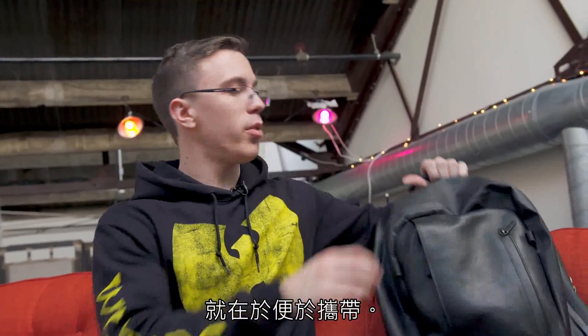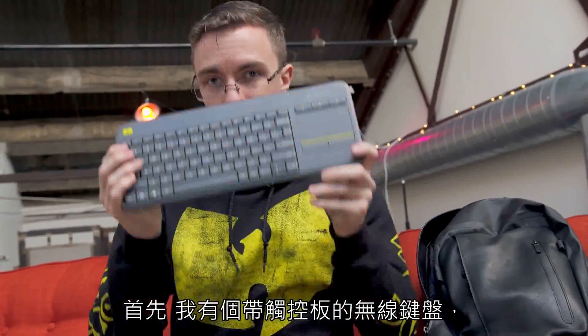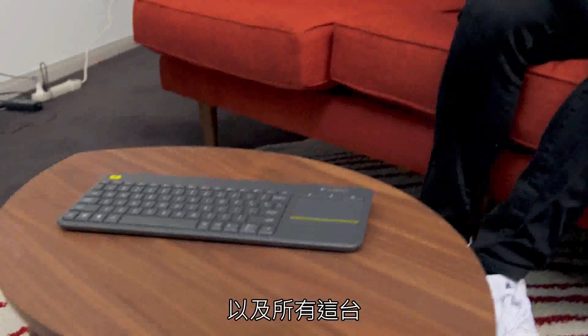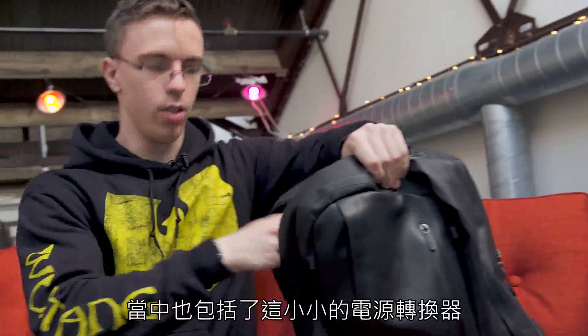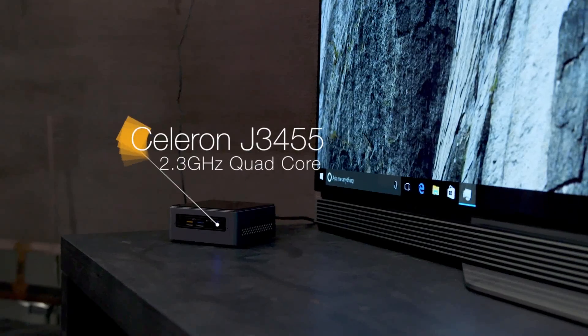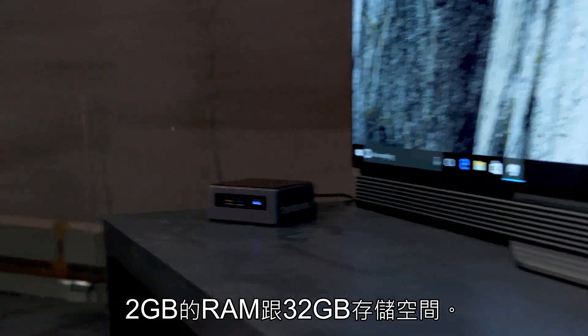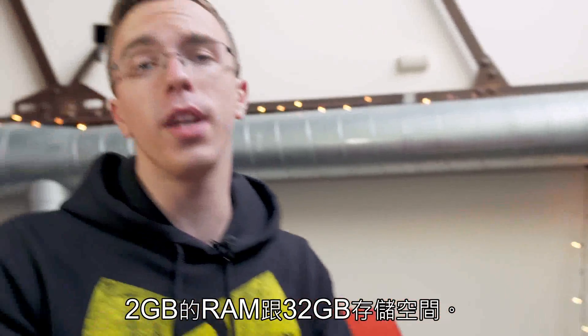What's nice about the NUC is that it really is just so portable. Inside my bag, I have everything I need for a full desktop setup — a wireless keyboard with a trackpad, plus all the stuff I need to get the NUC up and running, including the tiny power adapter and the NUC itself. Inside, it's rocking an Intel Celeron J3455 quad-core processor, two gigabytes of memory, and 32 gigs of storage.